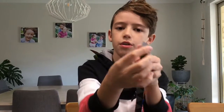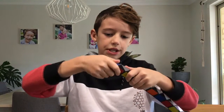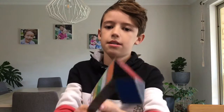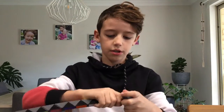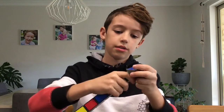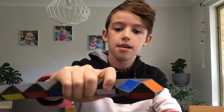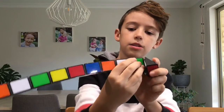First up, you turn the corner like this, then you do the exact same thing on the long side so it turns like this. Then you're going to keep doing that until it goes like this, then you're going to turn the black part so it's like that.